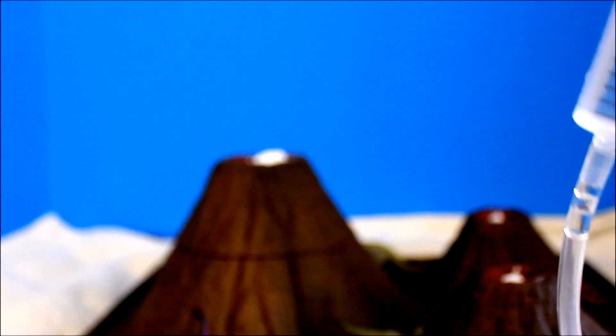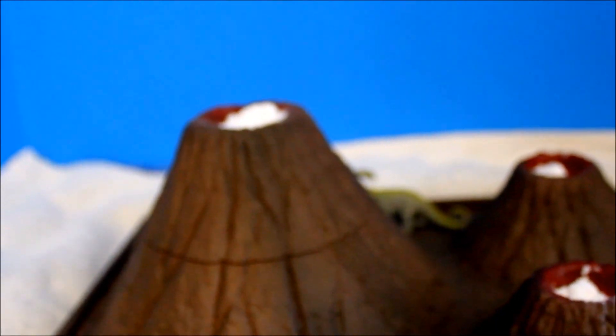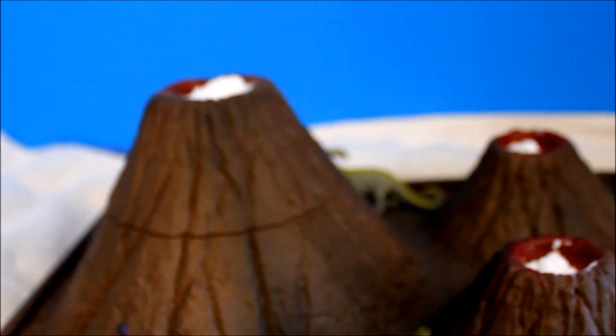So I already put vinegar in this syringe. Check here — it's already connected under the volcano, the one that I showed you earlier regarding the pipes underneath. Okay, so I have to look on the crater of the volcano. Let's find out now how it works.